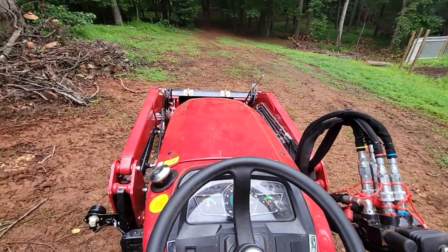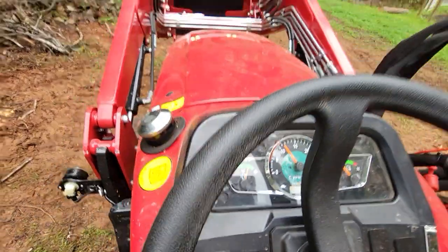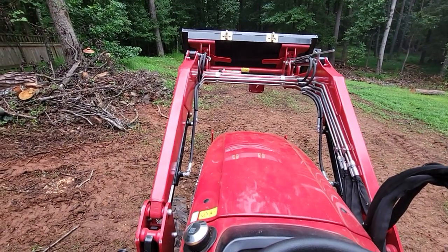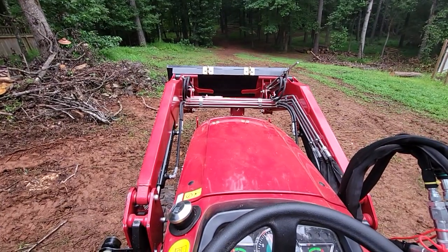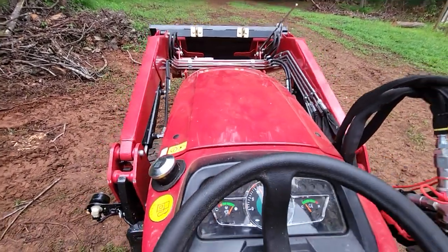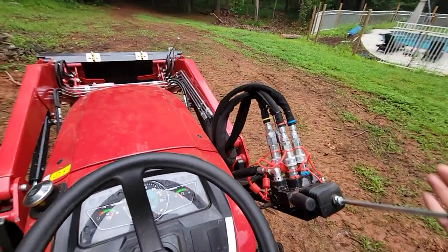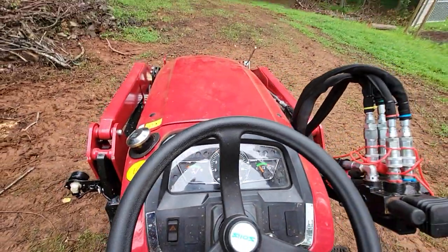One issue I have sometimes is when I raise the bucket. Right now it's in neutral — the bucket goes up and down fairly quick with nothing in it. It curls a little slow and dumps okay, not bad. You can lower and curl at the same time, and lower and dump at the same time, but you cannot raise and curl simultaneously. Every once in a while after I've dumped a load and I'm bringing the bucket down, it'll almost slam to the ground. I don't have a float option on this controller, so that's not what's causing it.